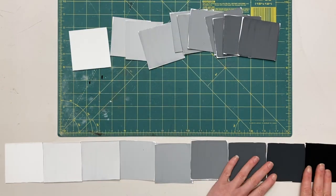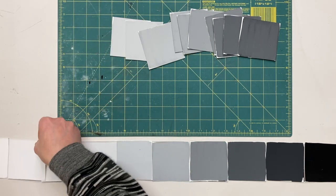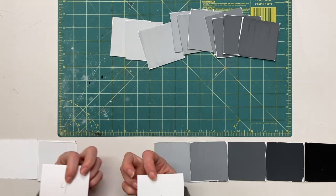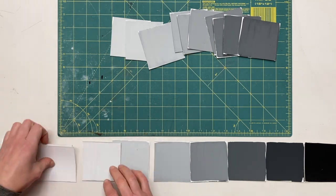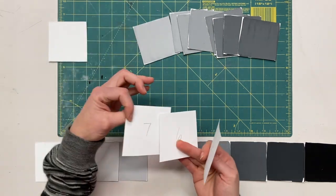With your black and white you will need seven values in between. I think this looks pretty good but I might want to do a little bit of playing. I might want to reference the numbers on the back and see if I have any room for changing the order of tiles.